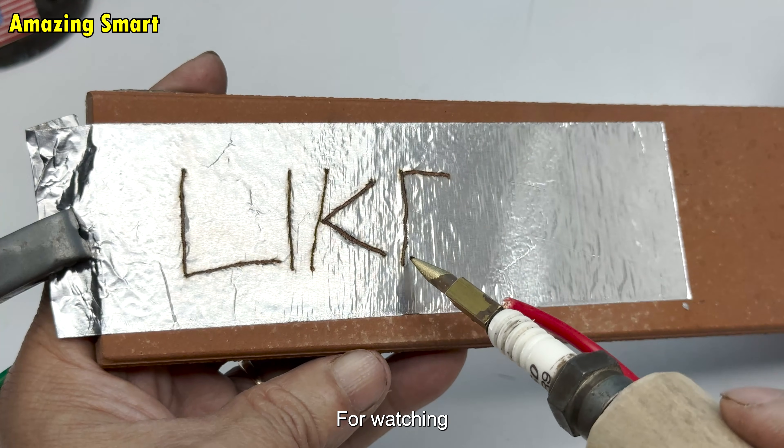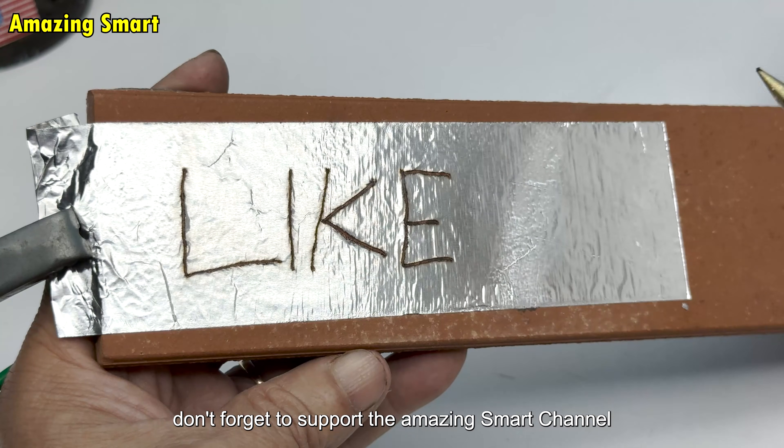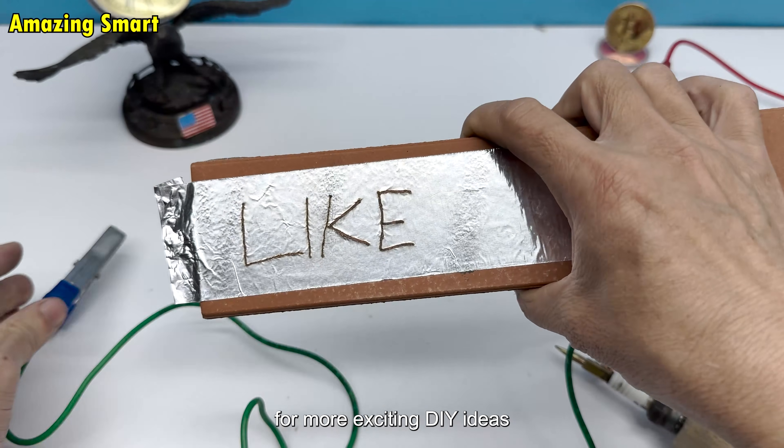Finally, I would like to thank you all for watching. Don't forget to support the amazing smart channel for more exciting DIY ideas.